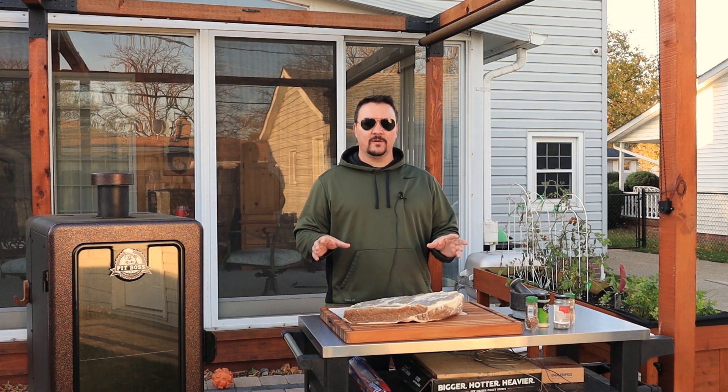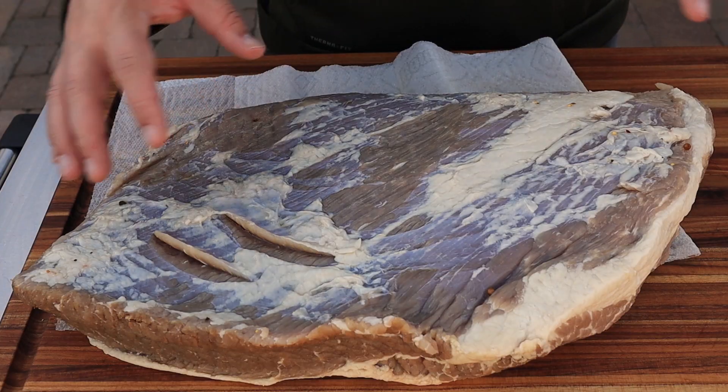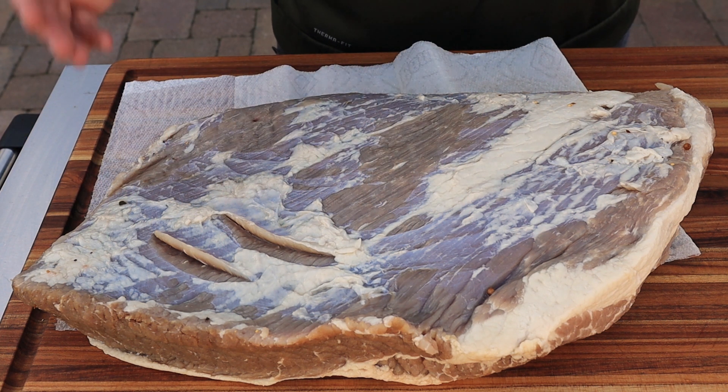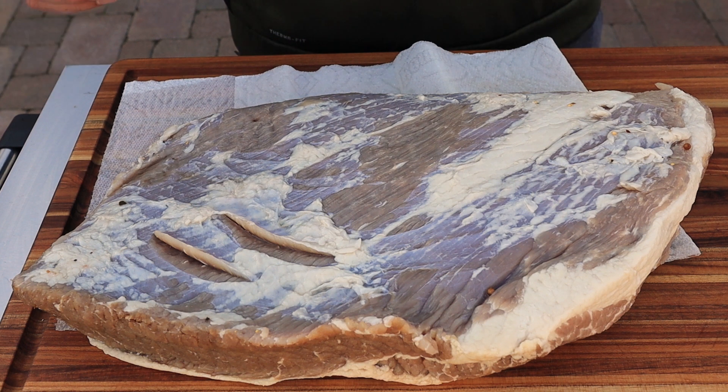It's been five days — this thing has been brining in the refrigerator. We flipped it over once a day so the top didn't dry out, then rinsed it off really well with water so it won't be too salty. Take a look at how the brine changed the color — it grayish and you can really see all that silver skin now. It smells like corned beef — pickly and spicy.